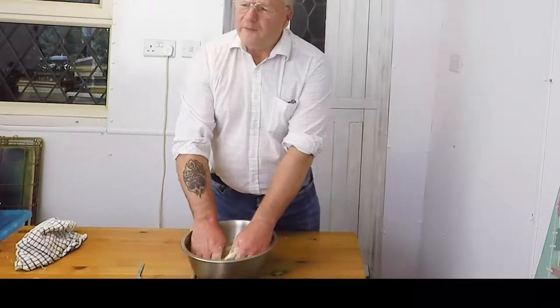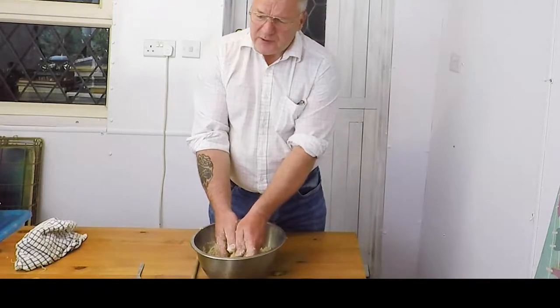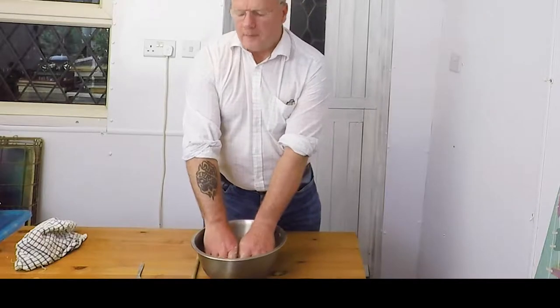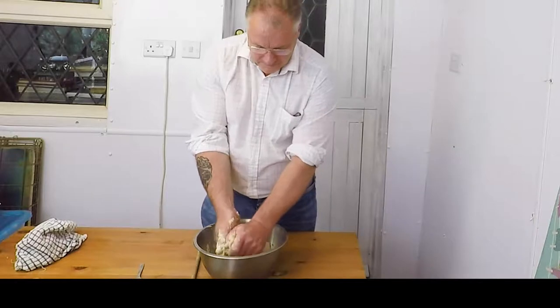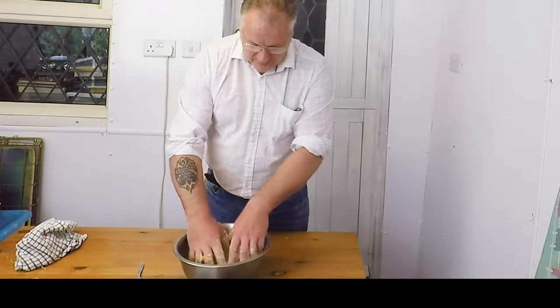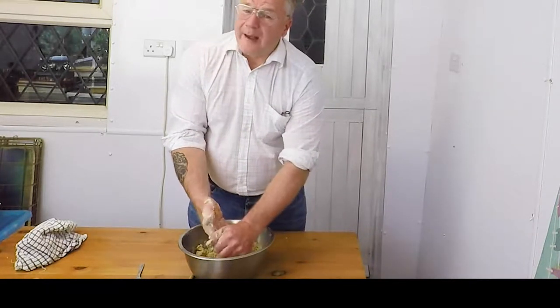I want to try this because since I had my stroke at the end of last year, somebody mentioned doing some cooking — it's quite therapeutic, and it's good to make your mind work and plan out something like a meal. As you can see I'm no expert, but you can see it now forming more of a breadcrumb-type consistency.